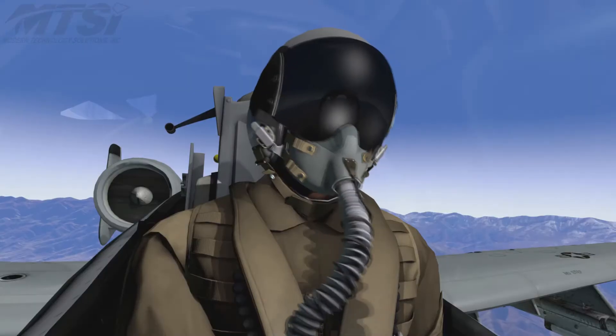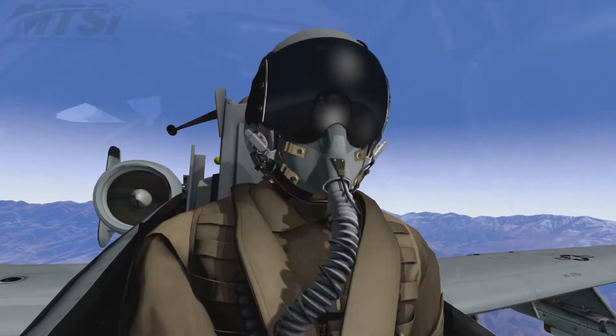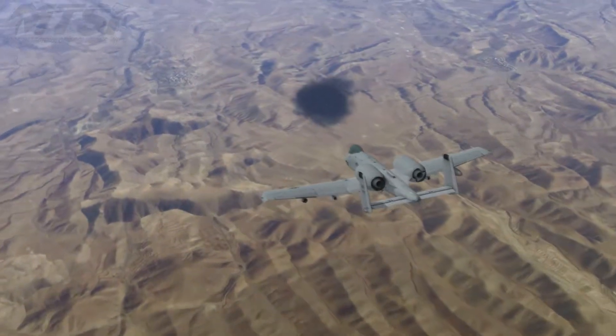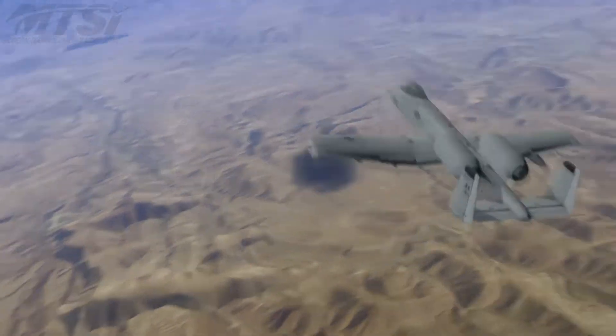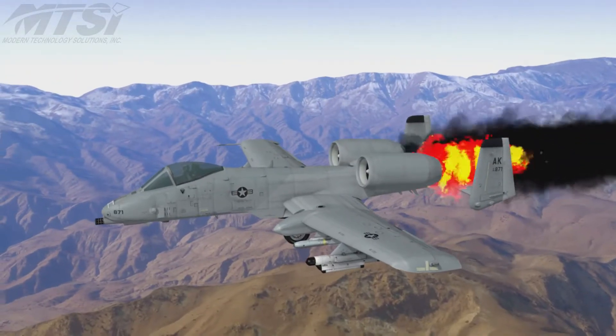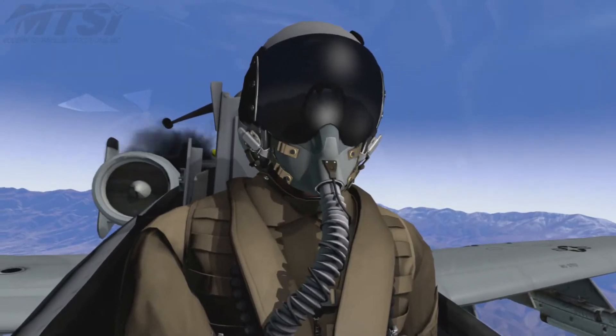One's off. Two's in. Two, you've got sparkles at two. Fine, seven o'clock. Two's hit. I'm hit. Two, bail out. Bail out. Bail out.